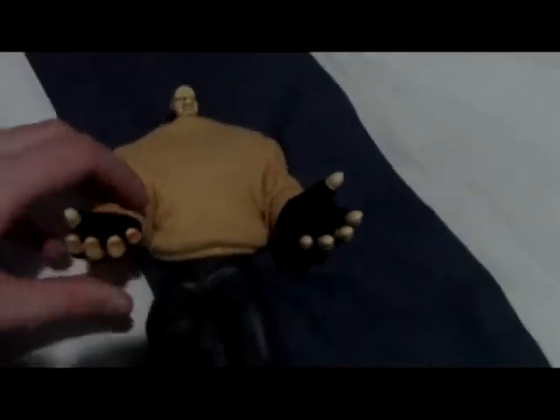His arms can go up all the way, even up over his head. He's got a hinge there as well as the other one. He's also got movement in the waist, and he's got knee joints. That's all of his articulation.